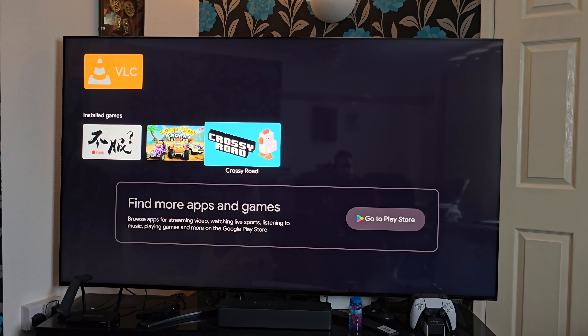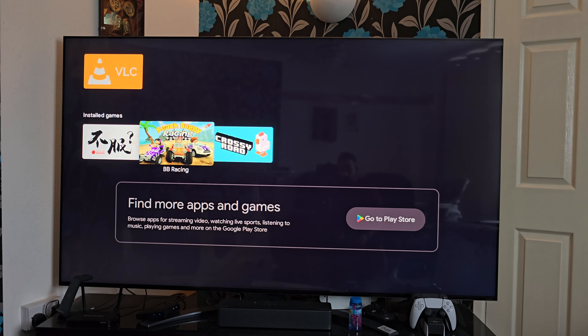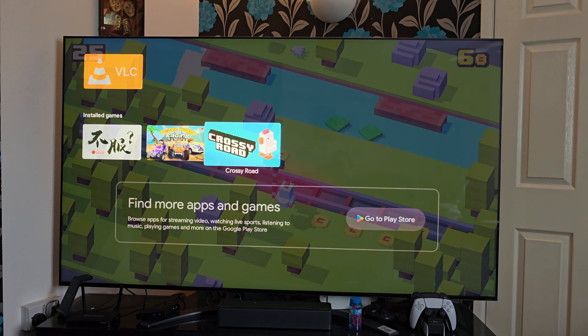Now I want to test some gaming. I don't usually game for many hours on a streaming box — I might play the odd game of Crossy Roads — but let's see what this thing can handle. I'm going to test two basic games out.